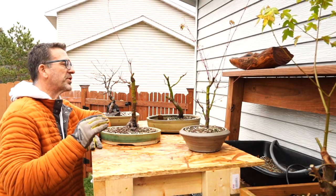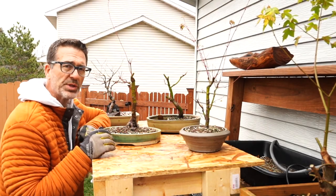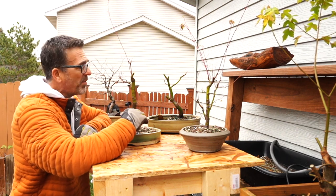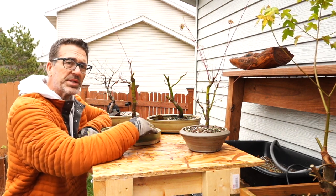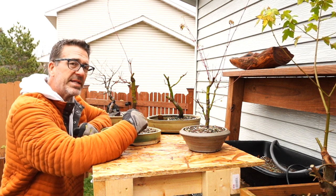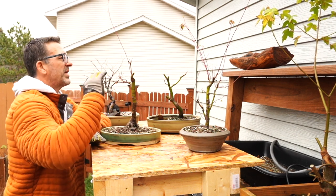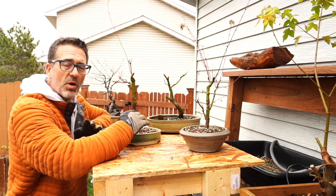I've gone ahead and sprayed down the trees with a little bit of neem oil and a soap-and-water mixture to get rid of any possible remaining bugs. We hit a low of about 33 degrees this morning, so most of those critters are probably seeking protection. But we gave them a quick spray and hosed them down, so everything's all clean, washed out, and ready to go in the cold frame.